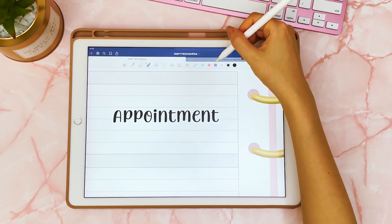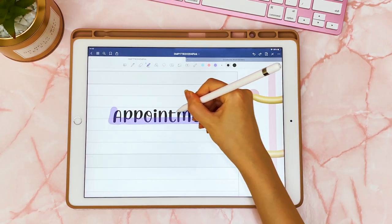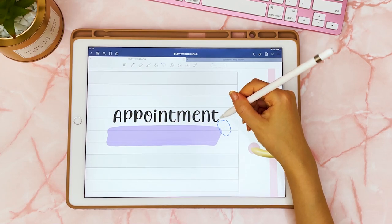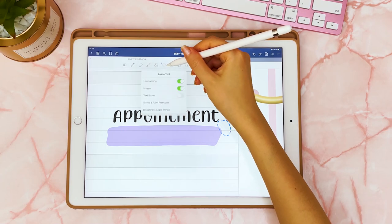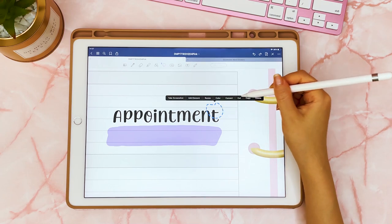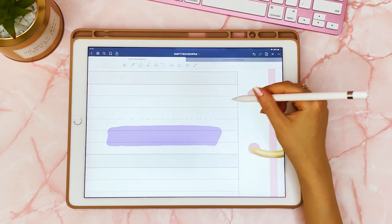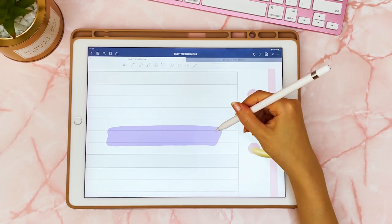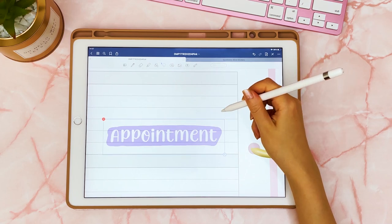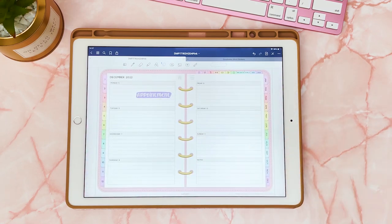To make this into a word sticker, use a highlighter, pick a color you want, and draw a frame around your word. Move that box aside, and if you have trouble selecting one from the other, toggle in your settings so you don't end up selecting text boxes as well. Then change the color of the text to white, cut and paste it so it goes over the color, and now you have a word reminder sticker.